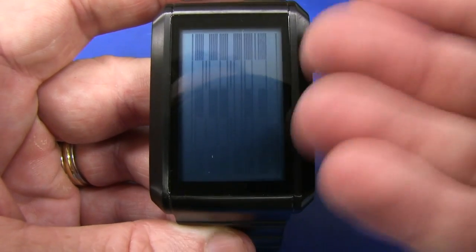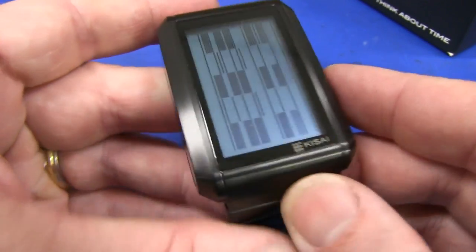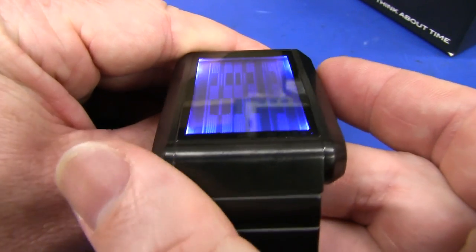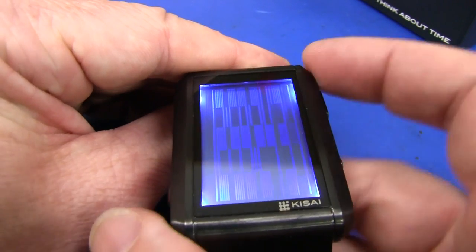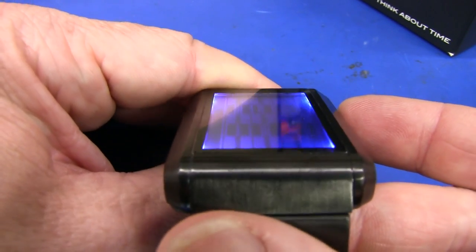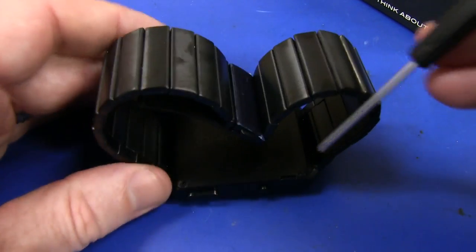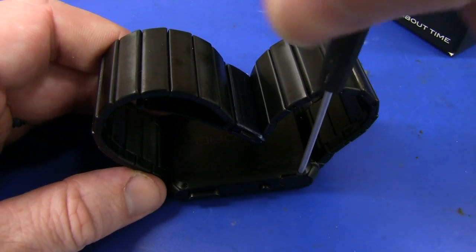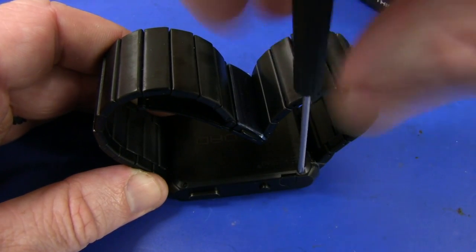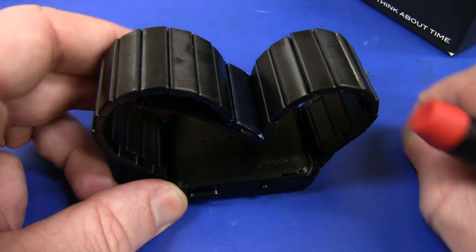But I guess you're not supposed to read it straight on. The whole idea is that people can see it's doing some arty-farty type stuff. The backlight is just not even at all - they really need an even backlight on that thing. So that's just hopeless. Who cares about the watch? Let's crack this thing open and see what's inside. It's got little tiny Phillips screws - ultra-tiny. Alright, let's take the back off.